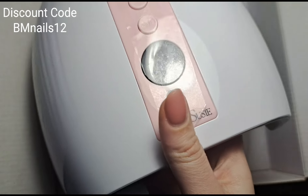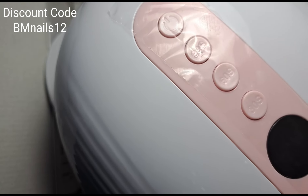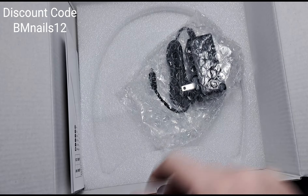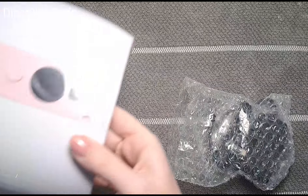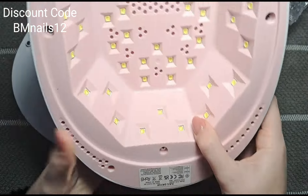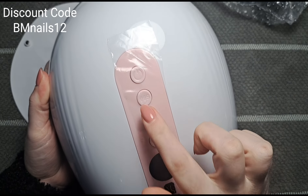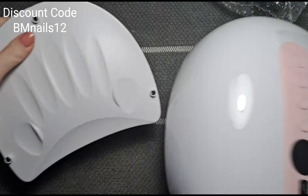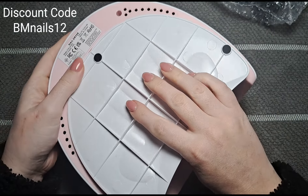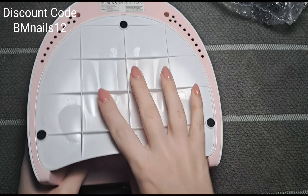Wow, this is nice! It has a removable base which I like. So this is what it looks like — it's pink inside with LED lights, and on the top we've got a 30-second button, a 60-second, a 99-second, and an on button. The base just slots straight in — it's magnetic, so that's easy enough.